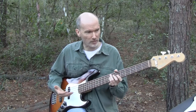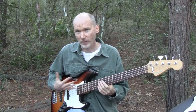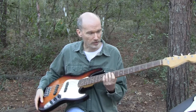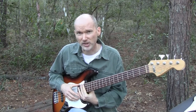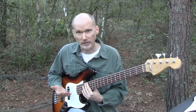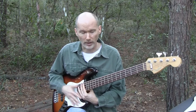Jazz basses traditionally were four-string basses for years. Then around the 90s they started building five-string basses — this particular one is a five-string. Fender doesn't make a six-string, but there are some custom builders out there that'll do six-string jazz basses. So there's a lot of variety. You can definitely get a four or five-string jazz bass without a problem.